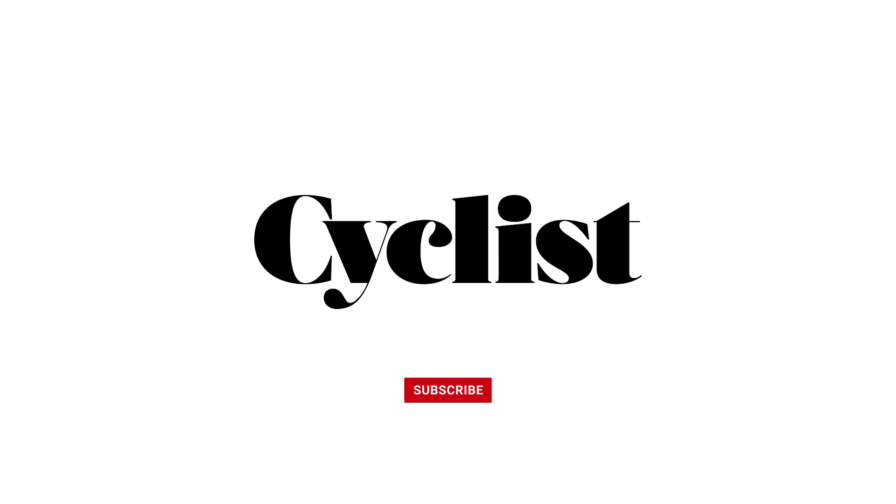Really hope you enjoyed this video. If you'd like to see more, please subscribe or visit us at cyclist.co.uk, or follow us on Instagram or Facebook.